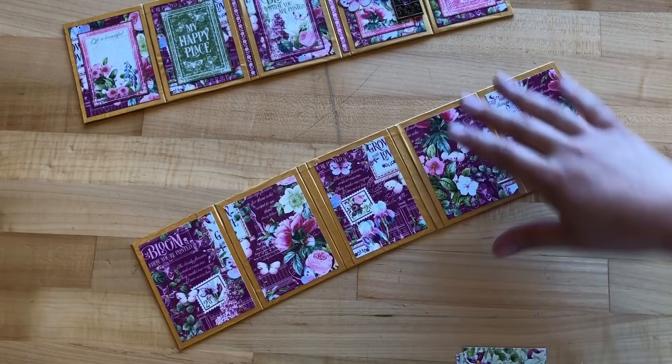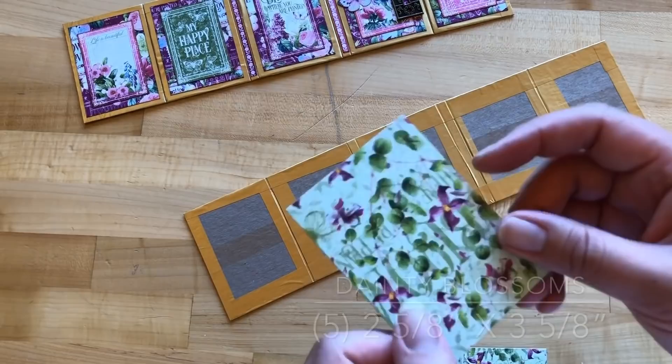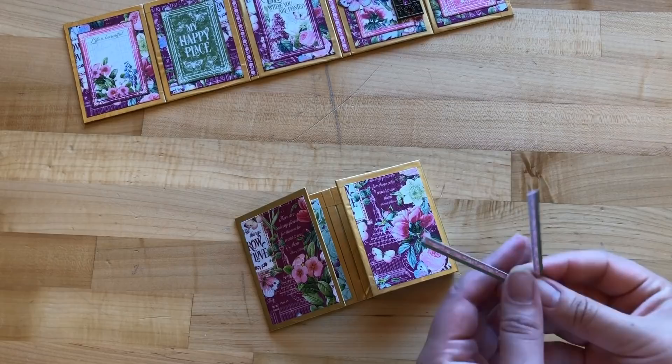For step five, flip over your pocket mini. Cut five Dainty Blossoms pieces down to two and five-eighths by three and five-eighths inches, and adhere these on to the inside, making sure your words are right side up.